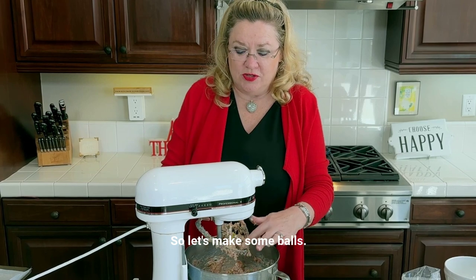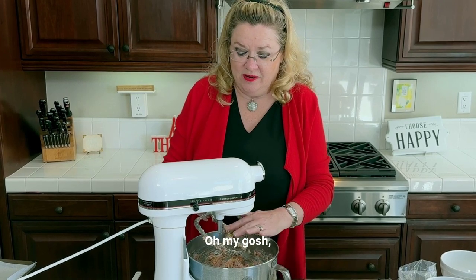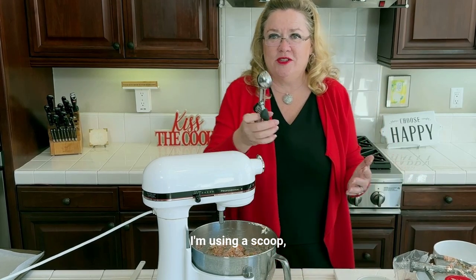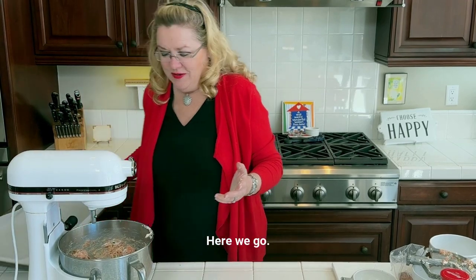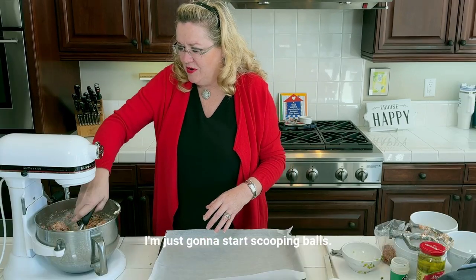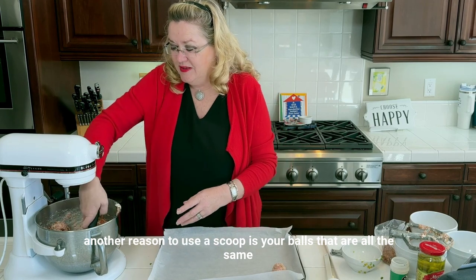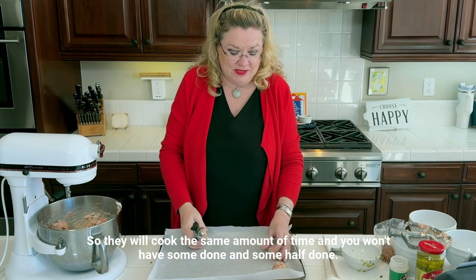So let's make some balls. I'm going to get my blade out and get the sausage off our blade. Oh my gosh, this smells so good already. This is going to be yummy — kitchen's going to smell great here in a minute. I'm using a scoop. I'm going to move this back so we can scoop here. I'm just going to start scooping balls. Another reason to use a scoop is your balls are all the same size — they're uniform, so they will cook the same amount of time and you won't have some done and some half done.